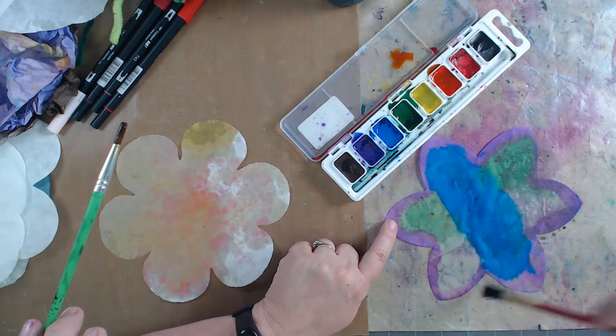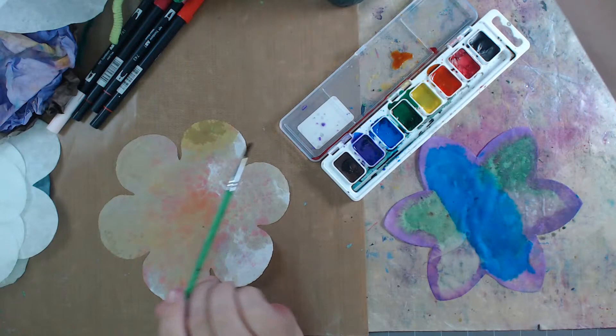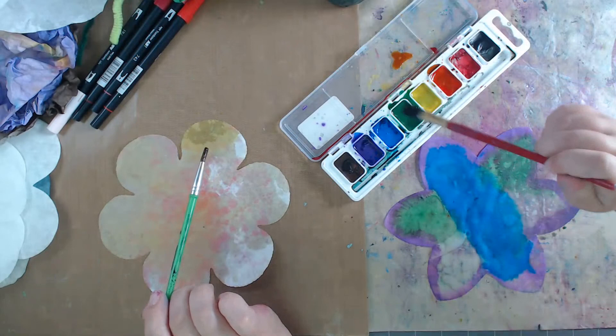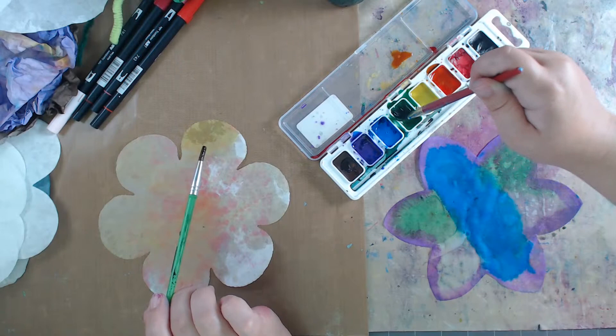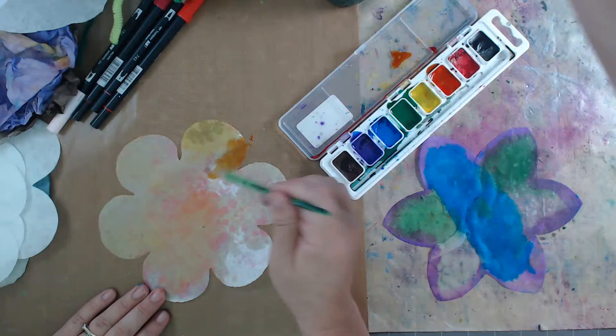Catherine is having an absolute blast - this is probably one of her favorite things we've done in our kids' crafts. She also liked last week's sewing craft where they sewed their own animals. When it comes to art there's a lot of different techniques you can teach kids, and this is a great introductory thing in terms of playing with colors.